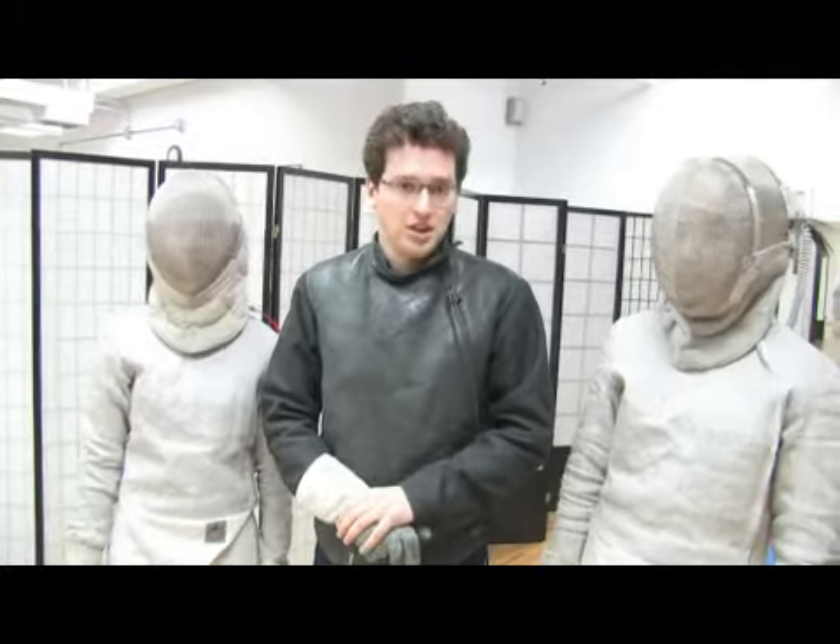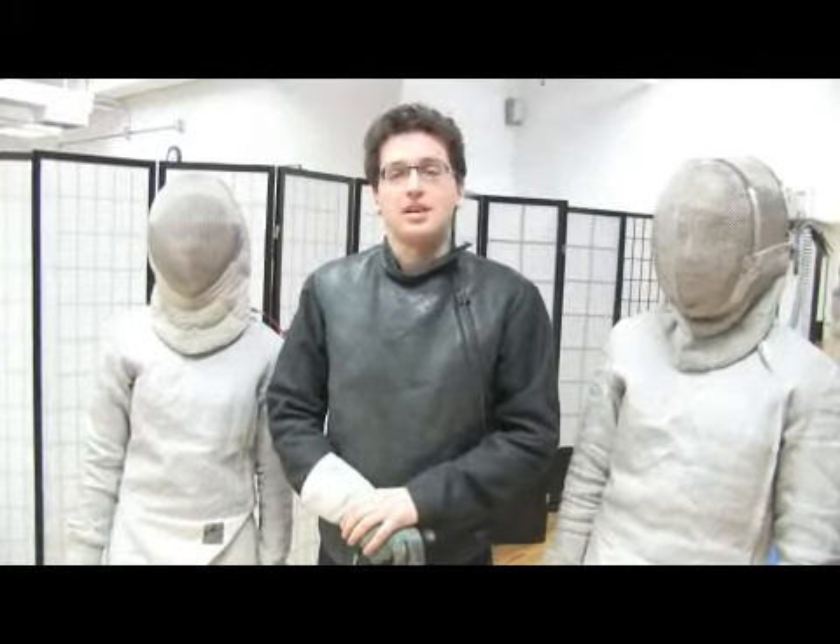On behalf of Expert Village, this is Jason Sheridan of Sheridan Fencing Academy here in New York City. Today we're going to talk about advanced saber fencing. In this series, we're going to talk about first attack and how to define it. It's very important to know what an attack is in saber fencing — it's a very big part of the game.